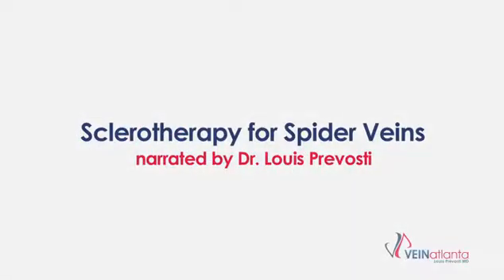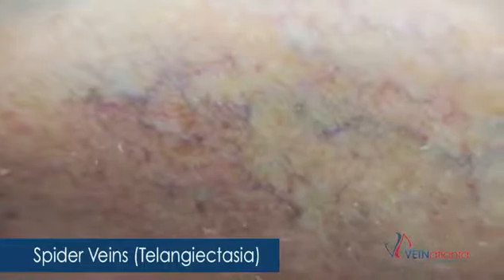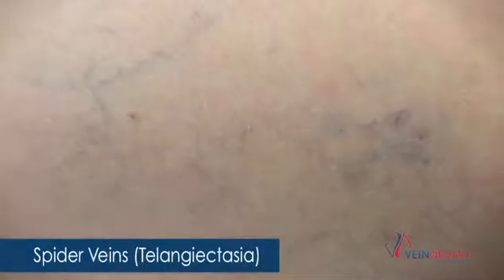We're going to be talking about sclerotherapy. Sclerotherapy is used for the spider veins that you see on the surface of the leg — those tiny little red or dark blue thin veins that you see.